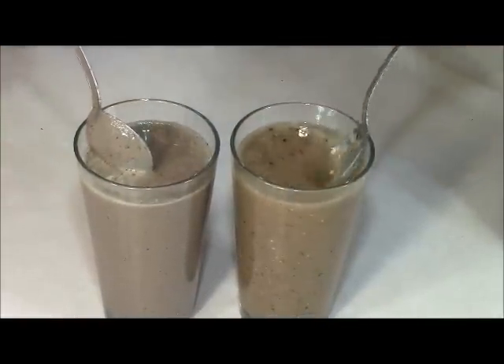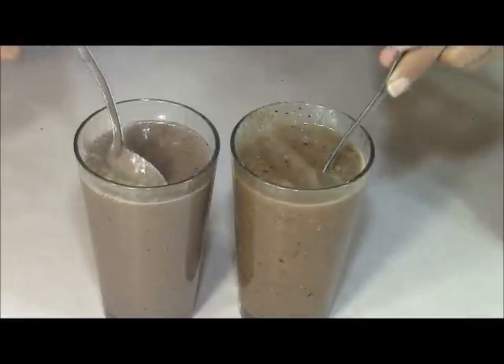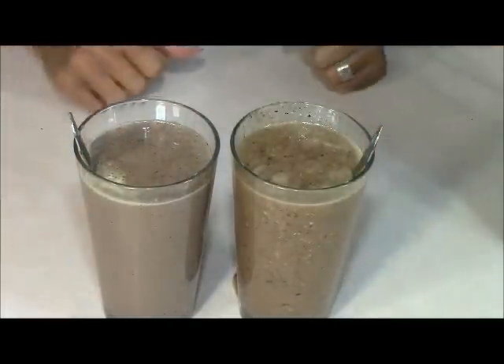But look at this — there's actual chunks in here. I can see some of the carrots and all that stuff. So for me, I like the Nutribullet better. I decided to do this little test because we've owned the Ninja for quite some time and I wasn't drinking any of these wonderful shakes, even though they have all these good ingredients. I wasn't drinking them because it was pretty gross and chunky and choking me.